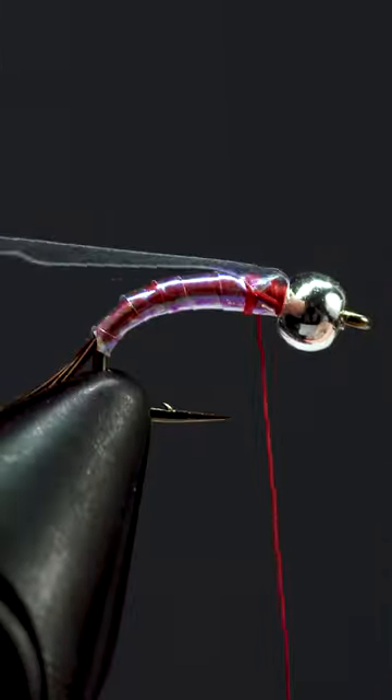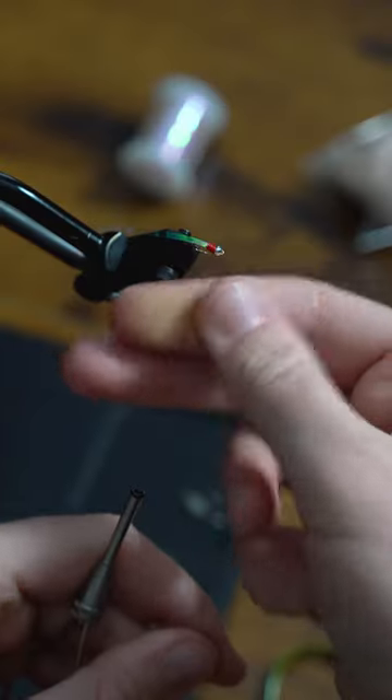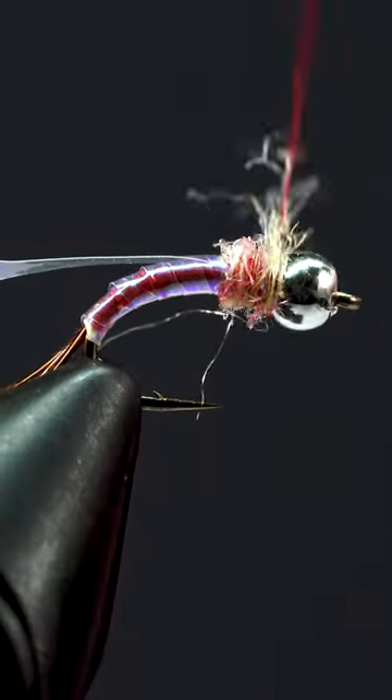Let's fold the tinsel back and lay down some more thread. Now we'll create a small rainbow scud dubbing noodle and fill in our gap.